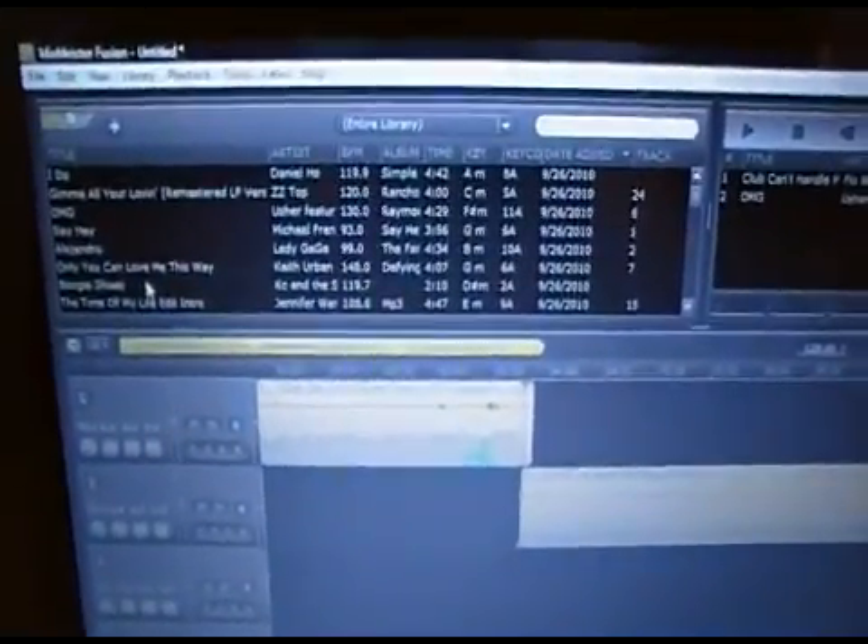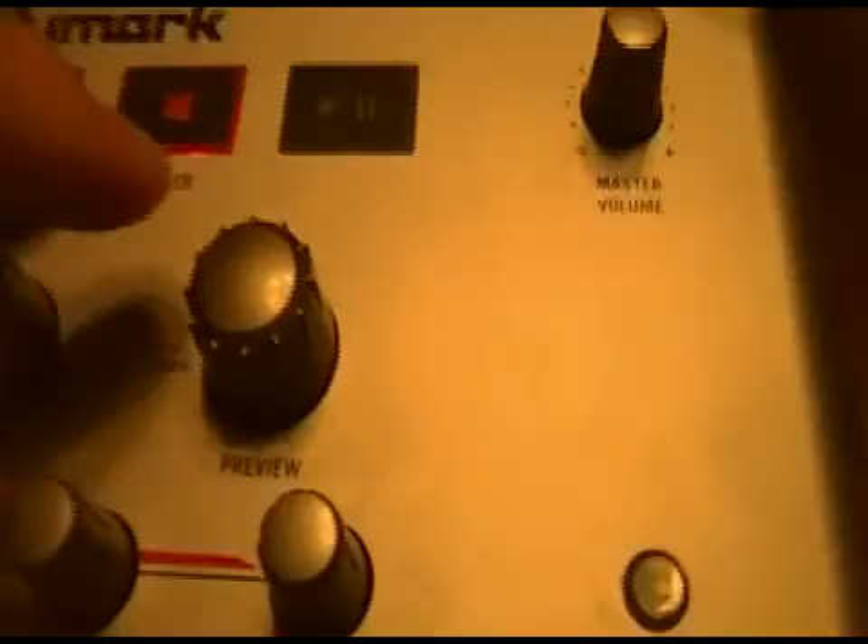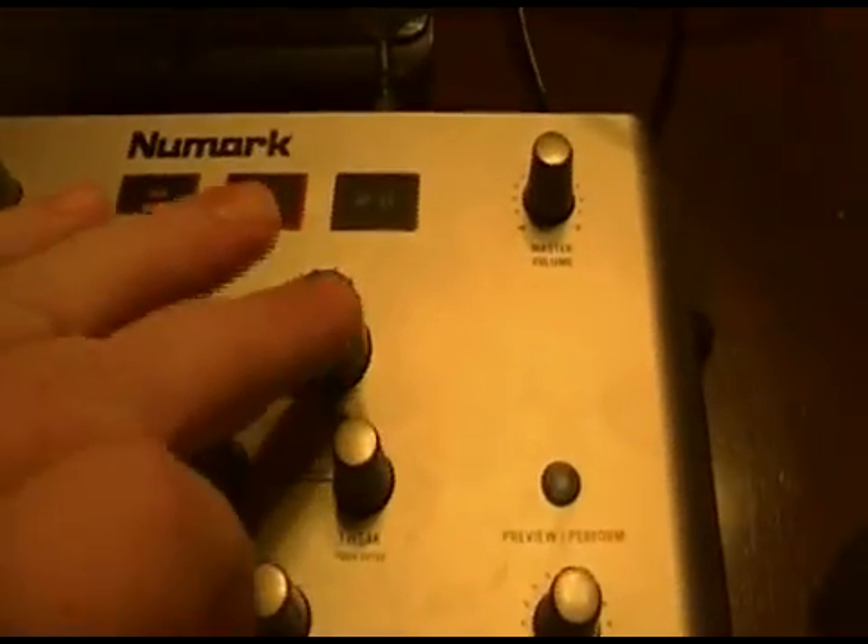As I scroll through them, as long as I'm scrolling to the right it's the bottom track. If I scroll to the left I can update which one it's on. I can press the preview button, and by turning this knob you can scroll ahead and back. To exit the preview, just press the button again.